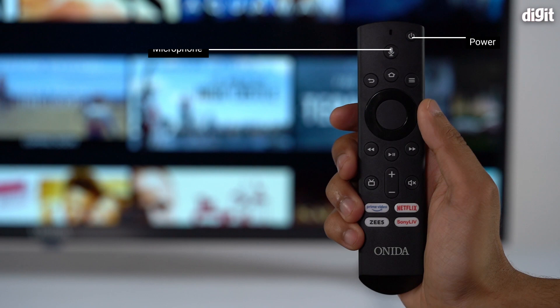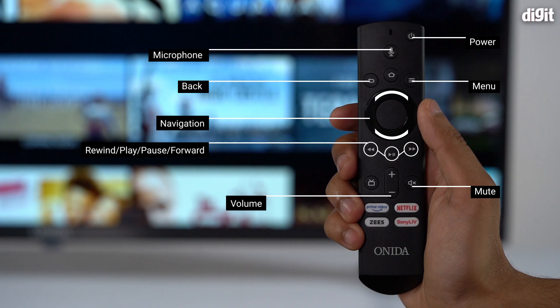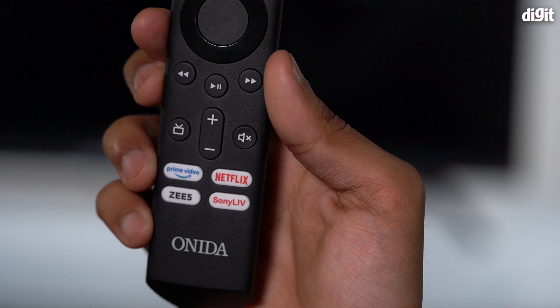The other features are pretty standard. You get a microphone button, back, home, menu buttons, navigational buttons, playback controls, and volume — which is also on the new Fire TV stick remote. The biggest addition is dedicated OTT platform buttons: Netflix, Prime Video, Z5, and Sony Live. This remote is by far the best at this price point.